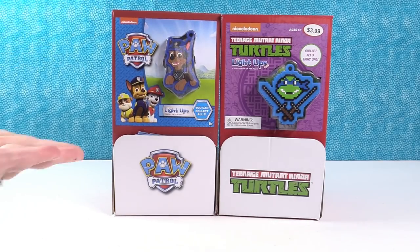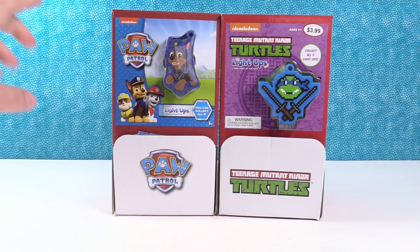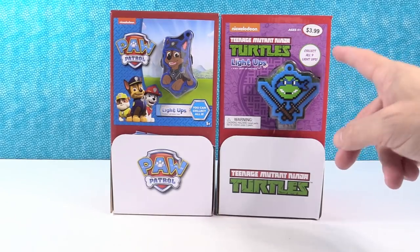It's the Paw Patrol and the Teenage Mutant Ninja Turtles light-ups. These are pretty cool. I think there are eight different Paw Patrol and nine turtles to collect.